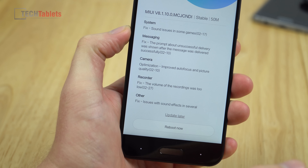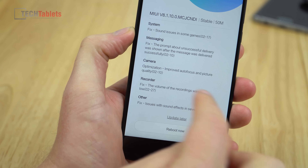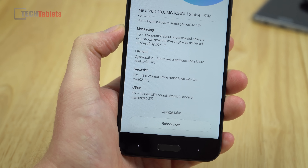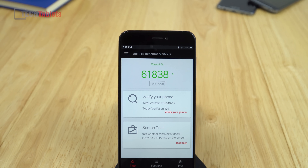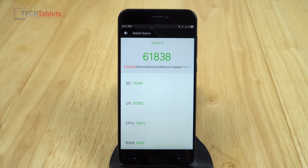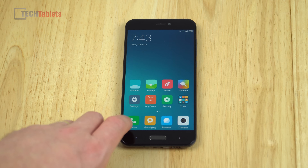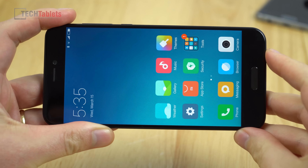There's a 50 MB OTA update fixing audio and sound issues, messaging, camera optimization, focus and picture quality, and a recorder volume fix — good to see updates being pushed out. The AnTuTu score in version 6.2.7 puts this on par with the Snapdragon 625. UI performance with the Surge S1 seems fine and smooth overall, with just a couple of small stutters during multitasking.